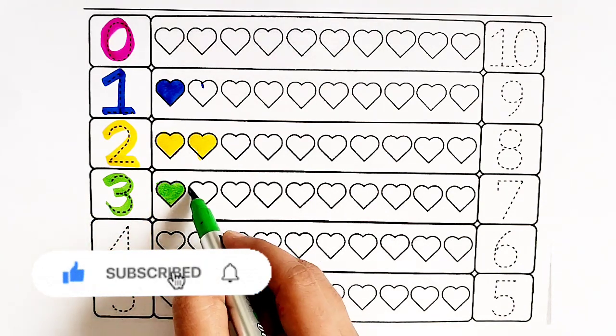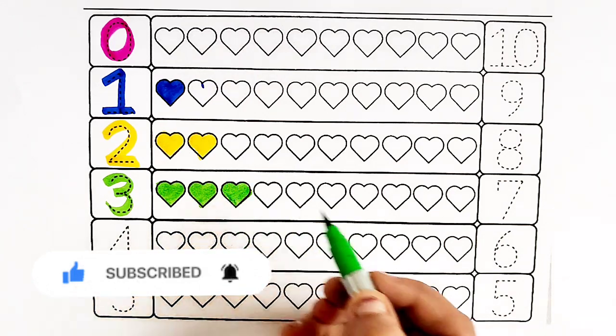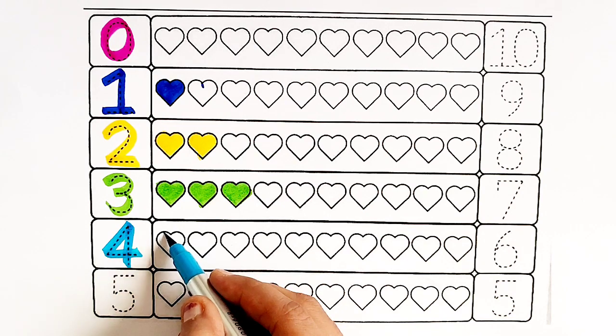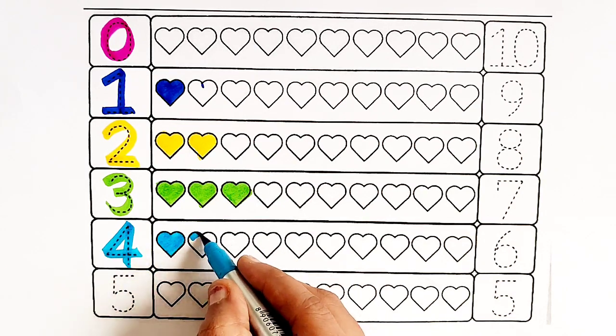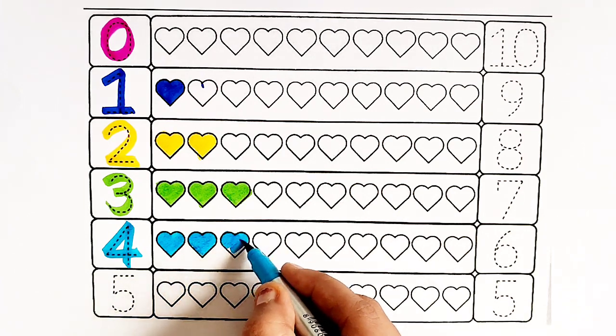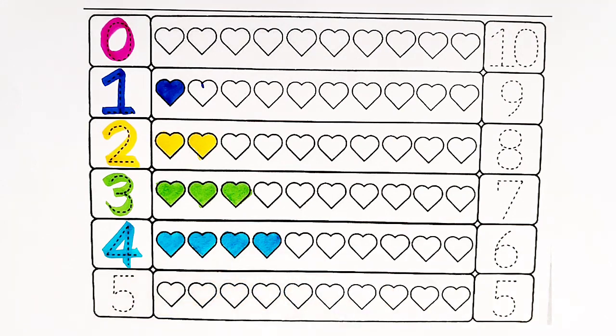One heart, two hearts. Sky blue color — four hearts. One heart, two hearts. Two hearts. Red color — number five.